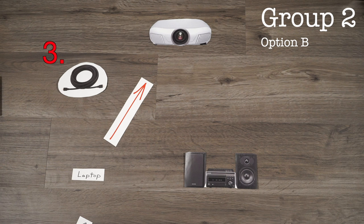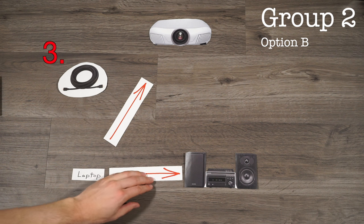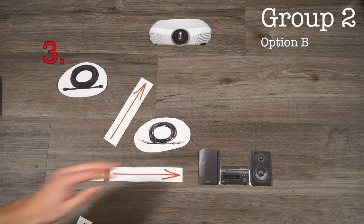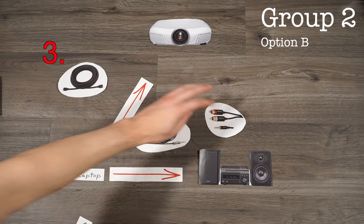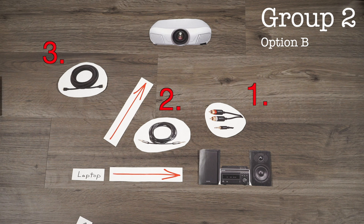In that situation there are two options. You can go for a wired route using a 3.5 to 3.5 auxiliary cable or a 3.5 to analog RCA, depending on what your stereo needs to connect. These are two great options, but it will leave a cable running from your laptop up to the speakers.